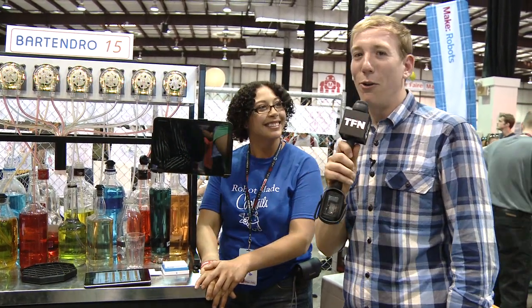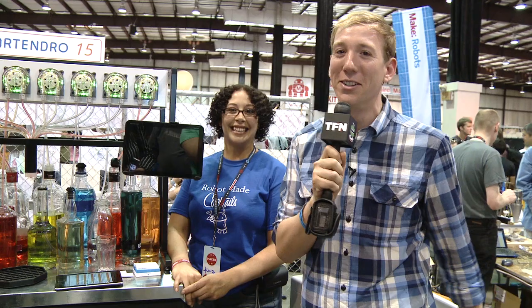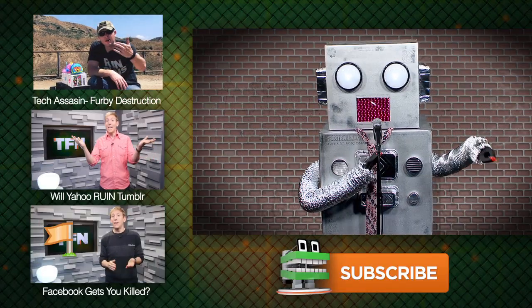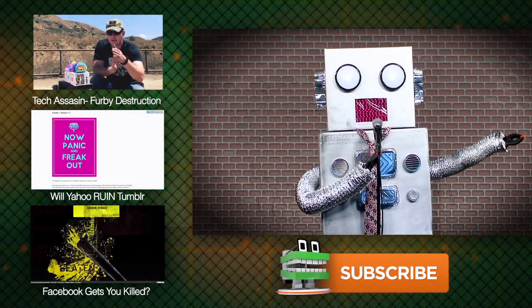Look for it this fall — robot bartenders! If you like what you saw, comment down below and subscribe to the channel. For TFN, I'm Scott. I'm going to put my head underneath here and just drink all this colorful liquid that may or may not be alcoholic. I sure hope that bartender can make my favorite drink — a WD-40 of malt liquor.